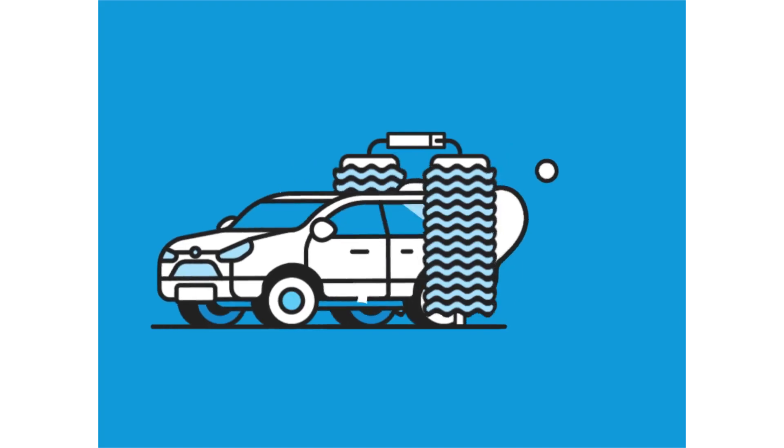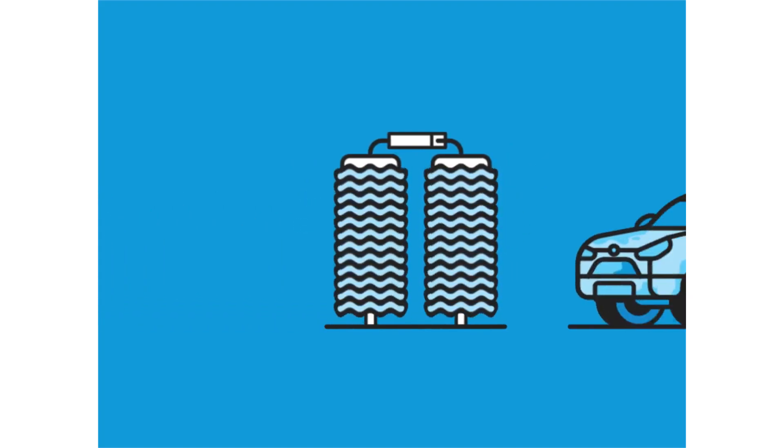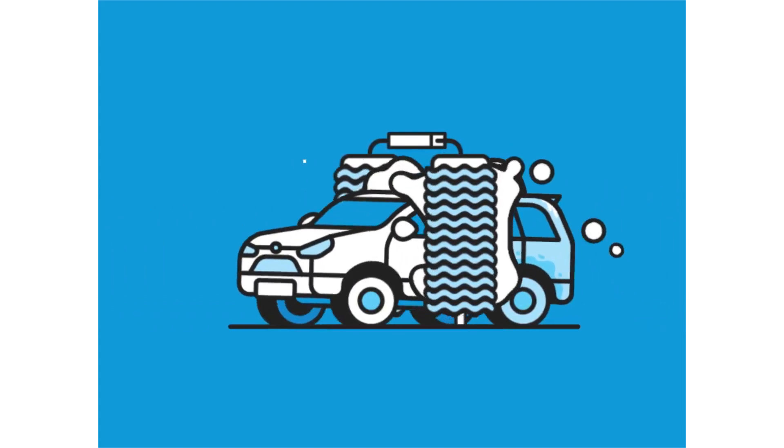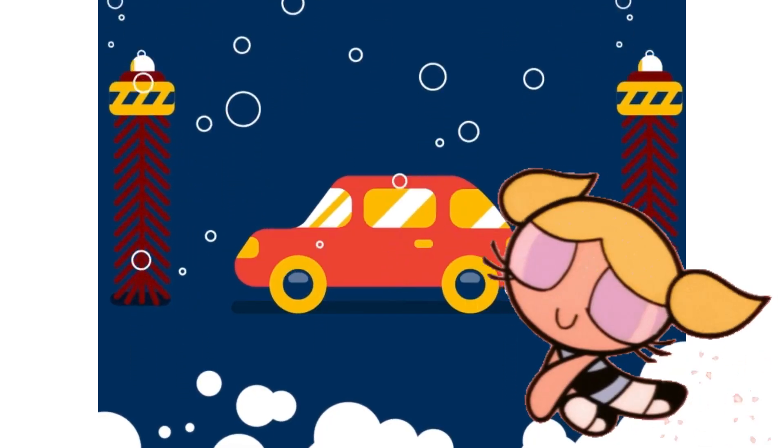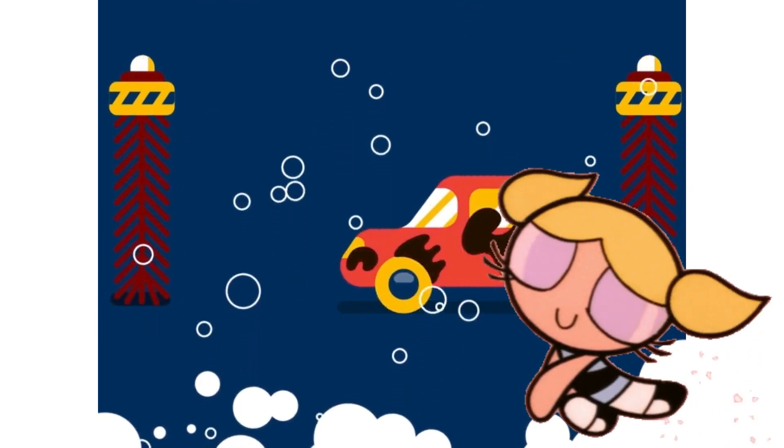Never do this. If you're not able to wash your vehicle, take it to a regular car wash. Wait — that vehicle is too clean. It has no paint. Always ask for bubbles because bubbles are the key to a clean vehicle.